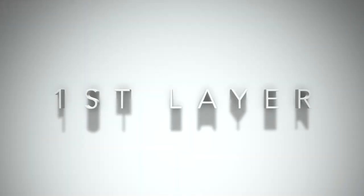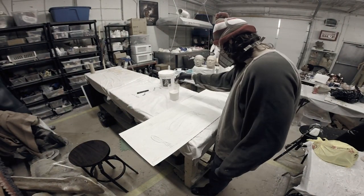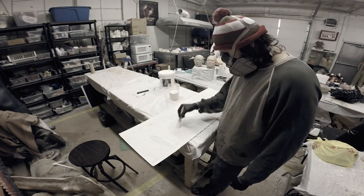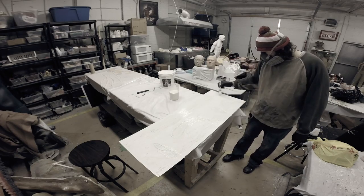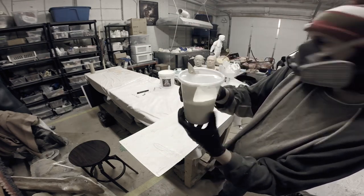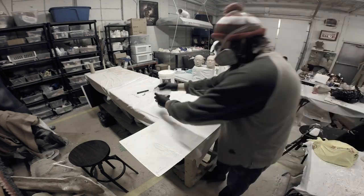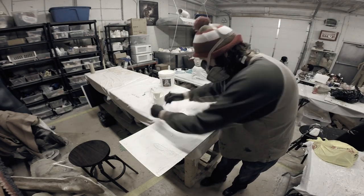I'm going to brush this on in eight layers, keeping them very thin and consistent. So here's the first layer, and I'm going to conserve my chip brush by keeping it in the container of latex. I cut a hole in the lid so it fits nicely, and I cover that hole with saran wrap so air won't dry out my latex. I'll mark down the layers as I go.